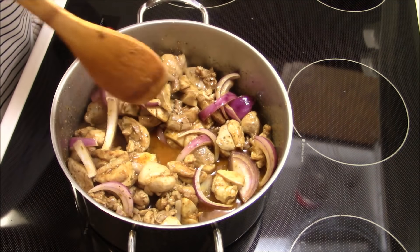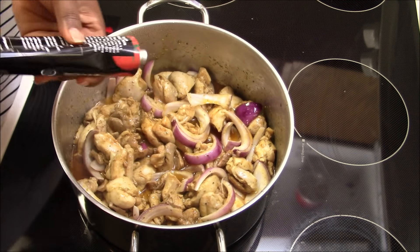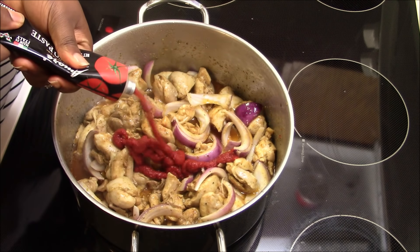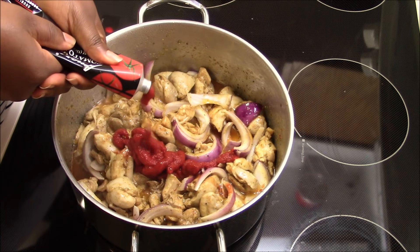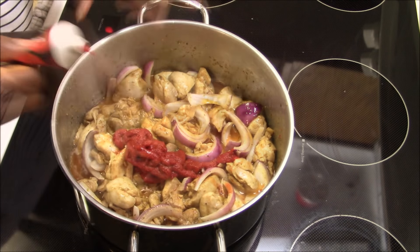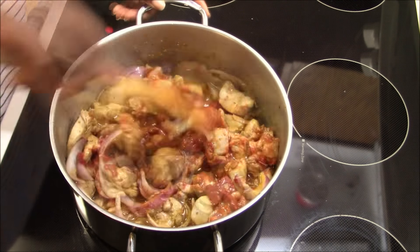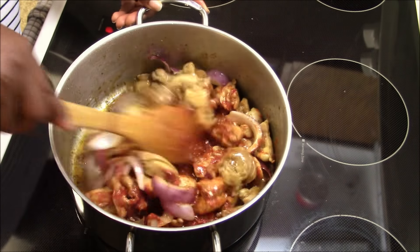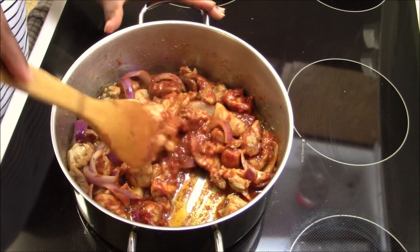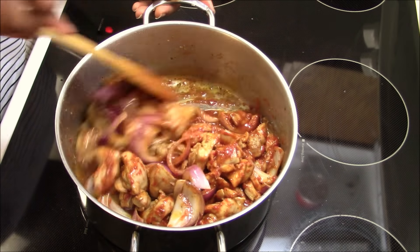To add more flavor to the stew, I'm going to add my tomato paste — just a little bit depending on how much stew you're making, about 10 drops. Make sure everything is combined and leave it to cook for about five minutes.